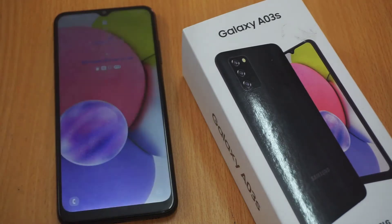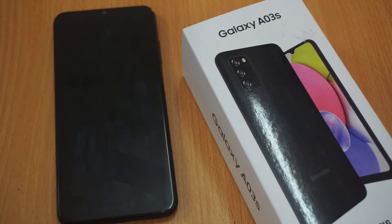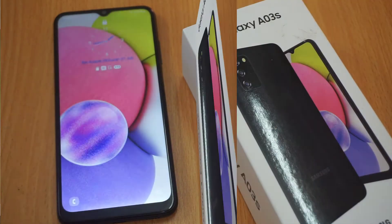Hi guys! In this video, we're going to take a look at how to enable double tap to turn on and off the screen feature on your Samsung Galaxy A03s.